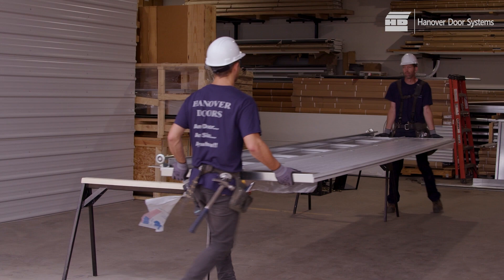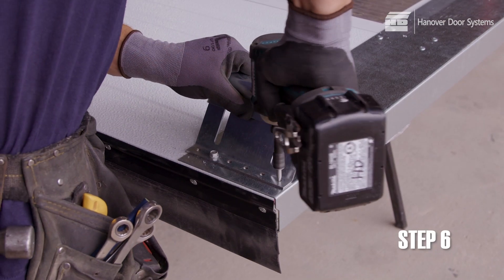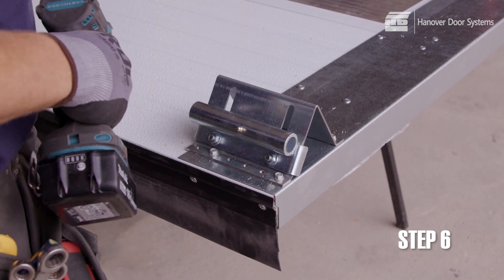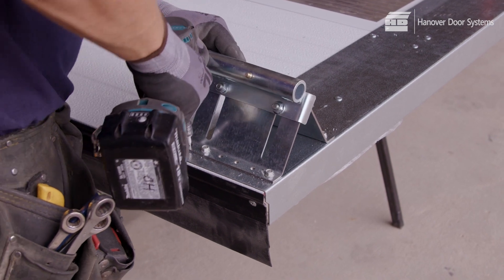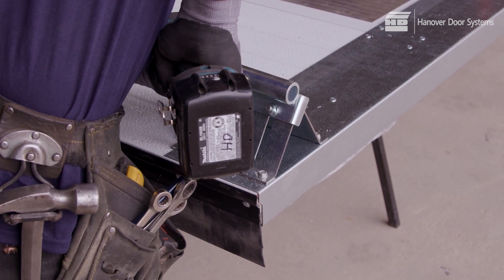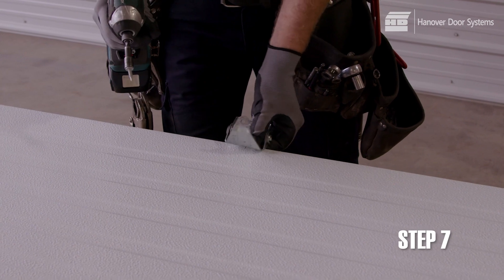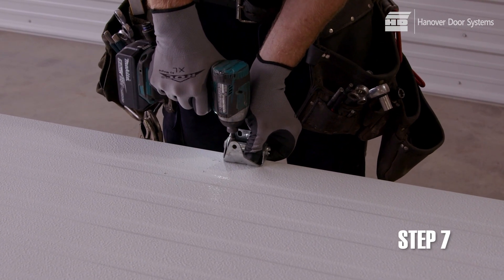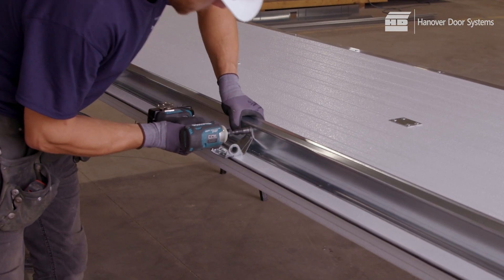Trusses should be applied according to a separate schedule. Assemble the top roller bracket to the adjustable roller sleeve as shown. Do not torque the bolts at this time as they will need to be adjusted at a later stage. If your door has been supplied with Zed trusses, you will need to check the truss schedule for the location of each truss. If using trusses, note the procedure illustrated here.